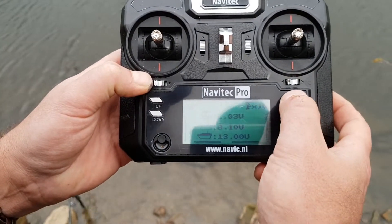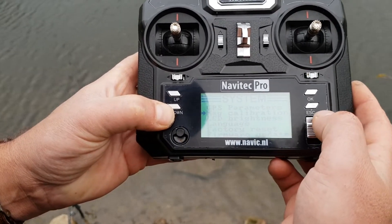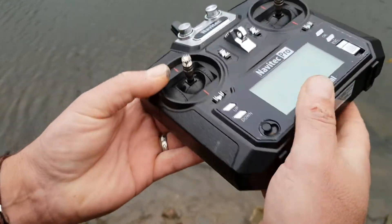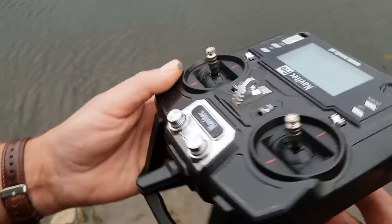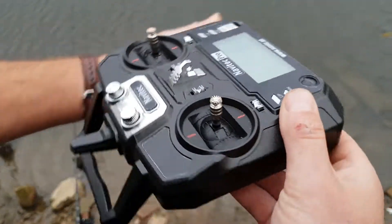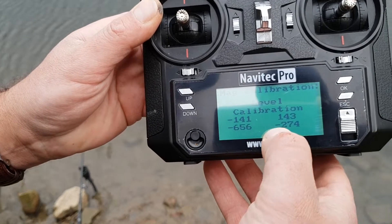Press the OK button, press down to mag calibration, press OK again, and it's asking you to calibrate the level. What you do is spin it round in a clockwise or anti-clockwise circle, and all the numbers will become a steady number.